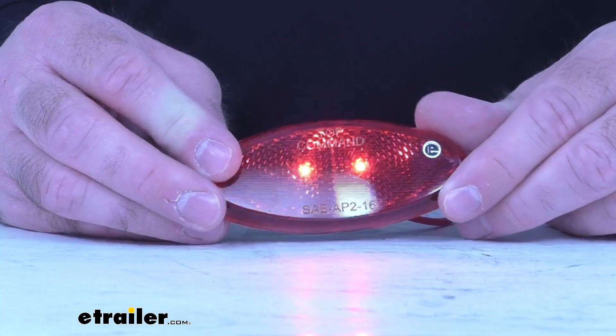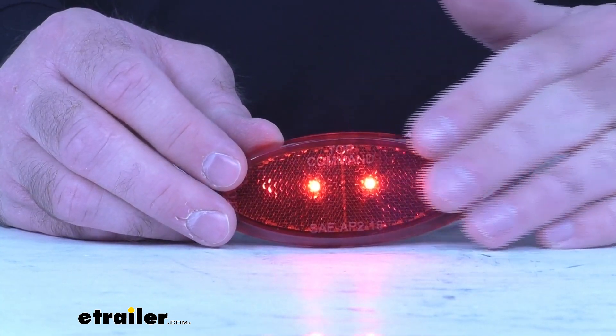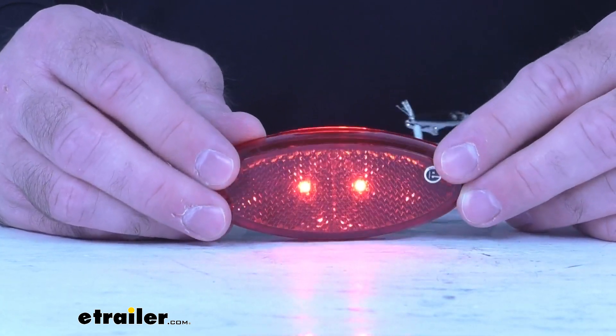As you can see, this light does have two LEDs, two diodes there. And this light features a red lens with a built-in Reflex Reflector, as you can see there.